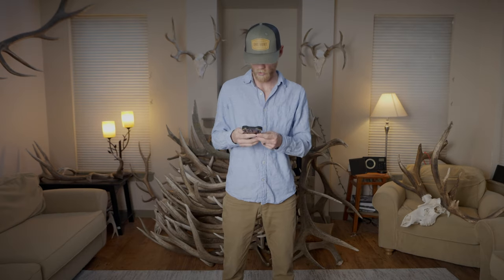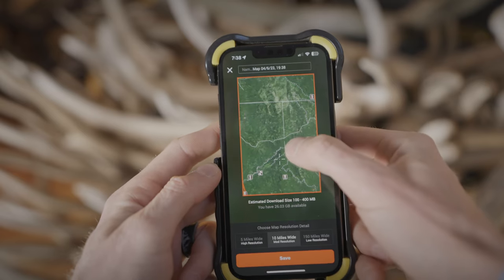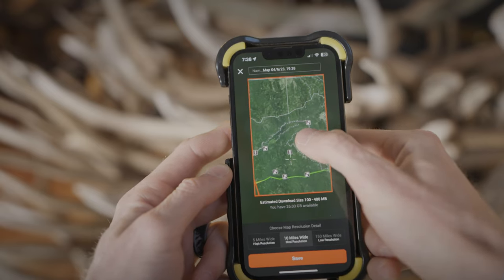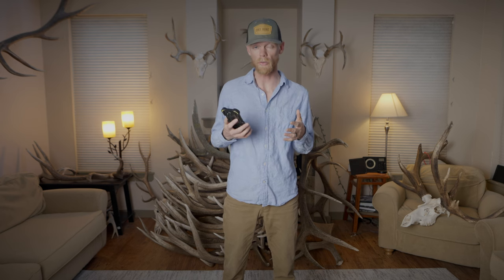To do that, it's super simple. You're just going to press offline maps, new map, and then drag this around to the area you plan to hunt. Choose your resolution — I'm going to go 10 miles wide and press save. Then when you're out of service, you can pull up OnX and you can still navigate with your phone.